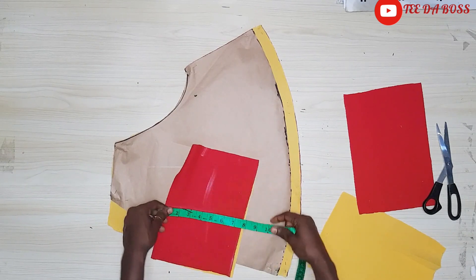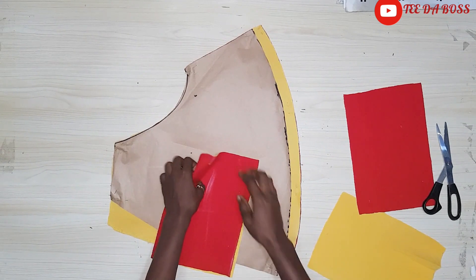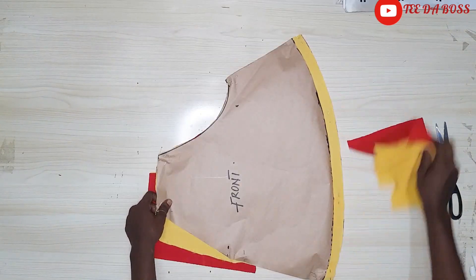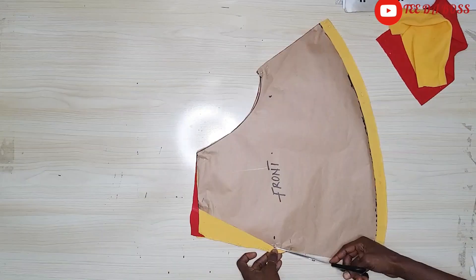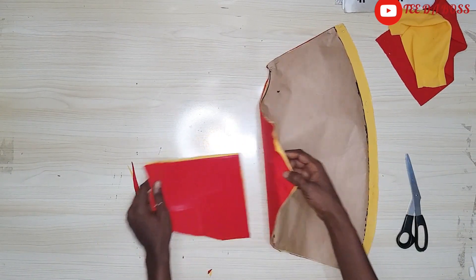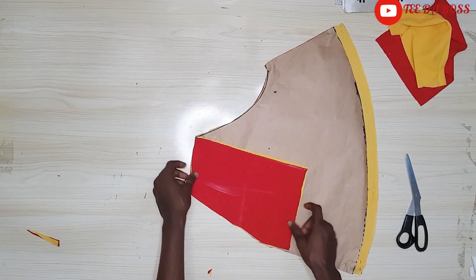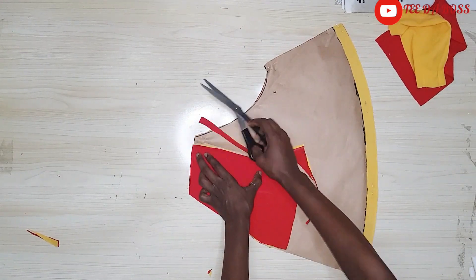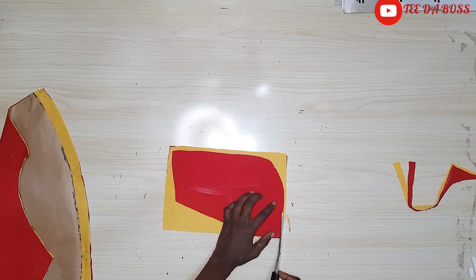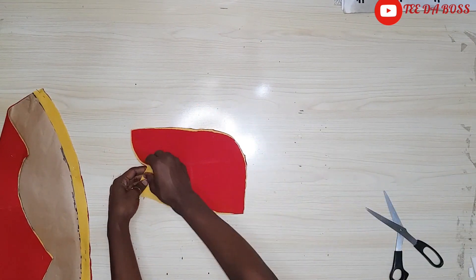For our pocket pattern we have it measuring 10 by 7 inches, but your actual pocket piece should be measuring 14 by 7 inches. I'm going to place the pattern onto the pocket fabric and cut through all the pieces together. When placing it I want a curved effect, so I'll use my scissors to carve it out. Then I'll grab the main pocketing piece, trace the same shape, and cut it out. That's it for the pocketings.